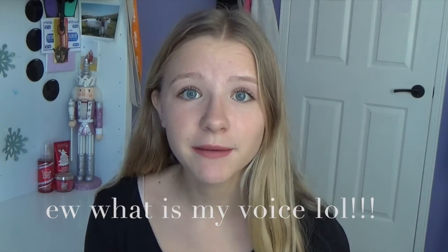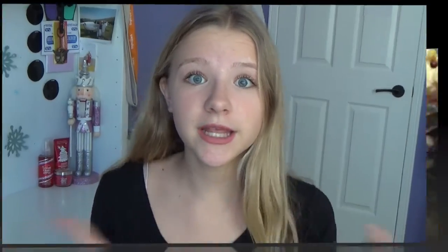Hey guys, it's me Jillian and I'm super excited for today's video. I'm going to be showing you two super yummy treats for the Christmas holiday time. I know Christmas is tomorrow, but I think it's appropriate to still make these after Christmas. If you're having like a New Year's party, these would be amazing to make for it. And yeah, let's just head on into the video.